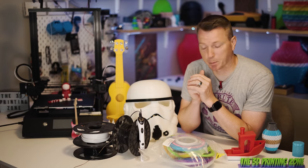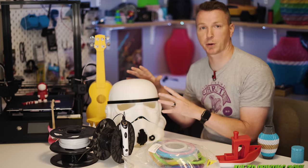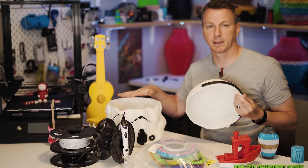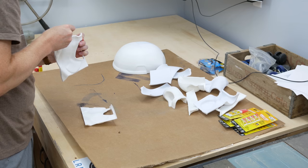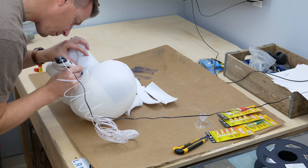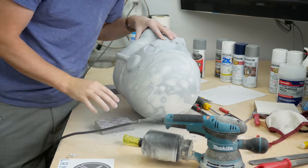Number 10: get a 3D printing pen. This one here is only $30. The main reason I use it is for fixing prints that have gone bad. For example, this helmet looks great until you see the top is separate because something failed partway through the print. I printed the top separately from that height. You can glue the pieces together, but you'll usually end up with a gap. I use the 3D printing pen with the same filament, squish the material into those gaps, then sand or file it off afterward — and it's almost like it was always one piece.